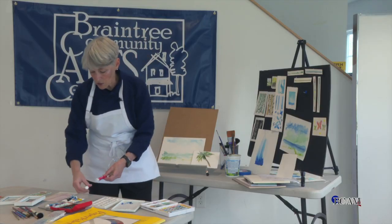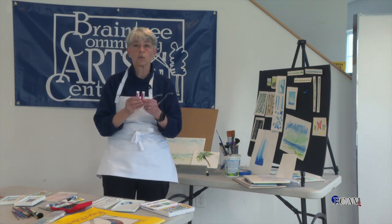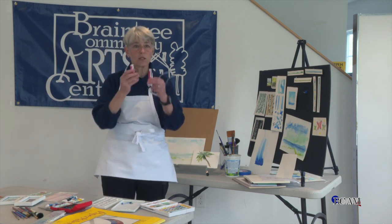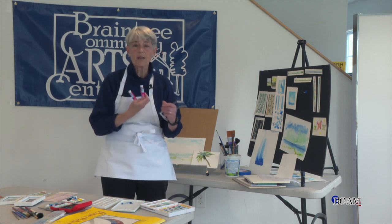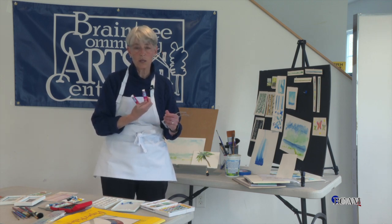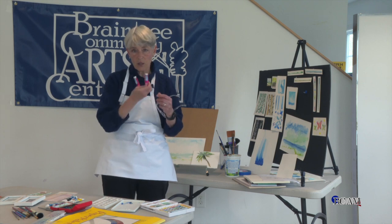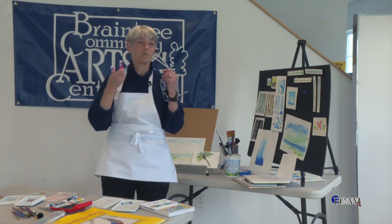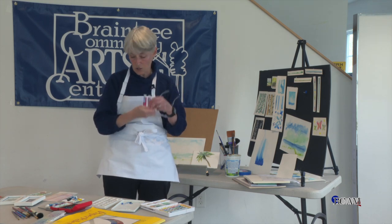Today I'm mostly going to focus on the tubes. The reason I'm going to focus on the tubes is because you start wet and I can show you different ways to use them. I can control how thick I want it to be, how much water I want to add. There are so many things I can do with the tubes. I love blending, mixing colors, having a blast.